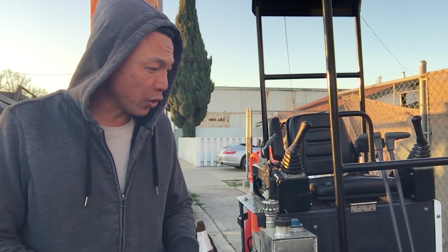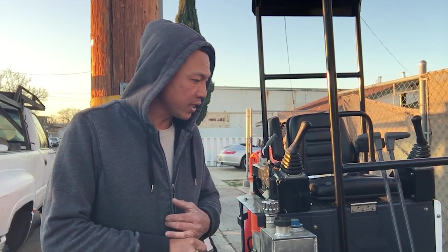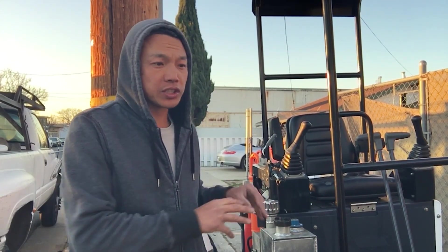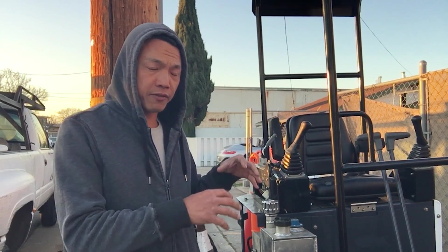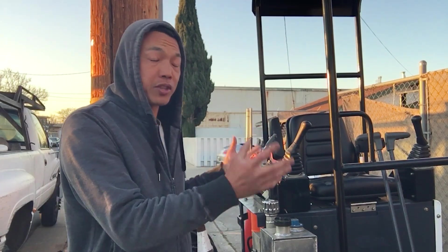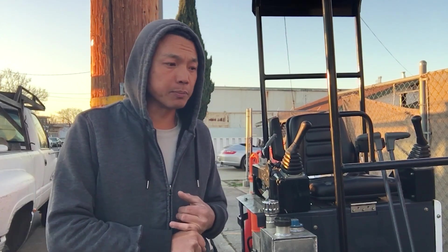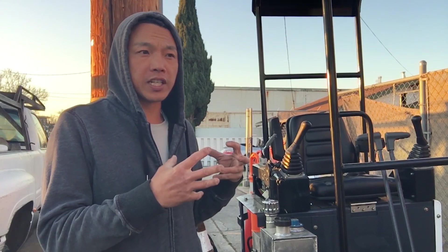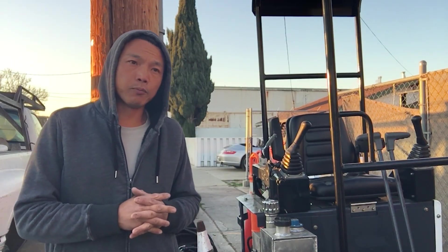Prototype number two works pretty well given how it's made, but there are several things that still need to be corrected. Hopefully prototype number three will be the one. My goal is to have the diesel model set up properly, because it's a much more expensive and capable engine, so it should be fitted in a bigger machine.